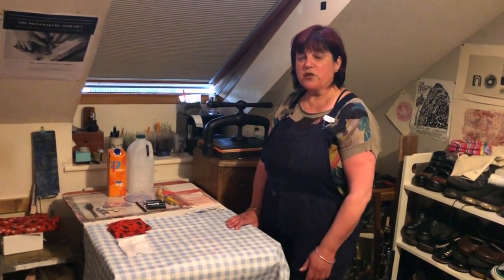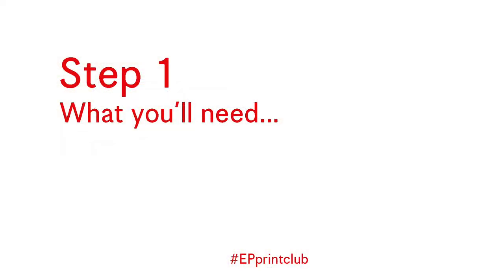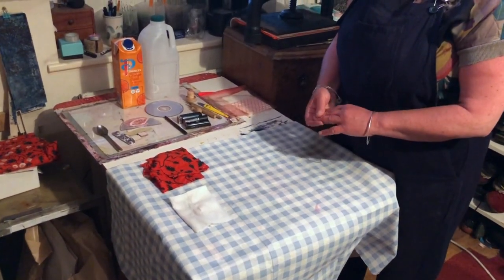Hi, this is Fiona welcoming you back to Stay at Home Print Club. For this week's session I have raided the recycling bin and my makeup cupboard, so the materials that we're going to be using today have come from the recycling box.